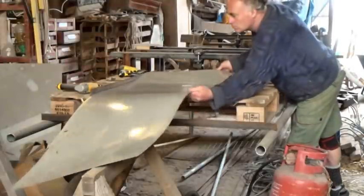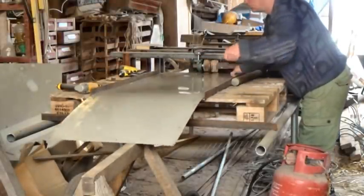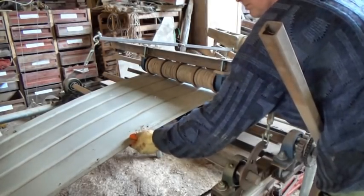I used my homemade corrugating machine to make a curved roof for the roofing egg-laying part.